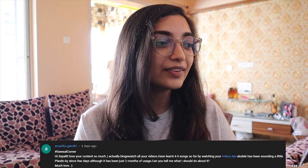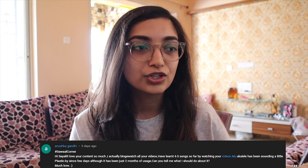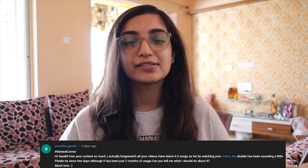Anushka Gandhi — hi Anushka! She says she loves the content, binge-watched all the videos, and has learned four or five songs so far. Her ukulele has been sounding a little plasticky since the last few days, just two months of usage. Maybe change the strings — depending on how much you're practicing daily, if you feel the strings are wearing down, you need to change them. You know where to get them — Ufinity.com!